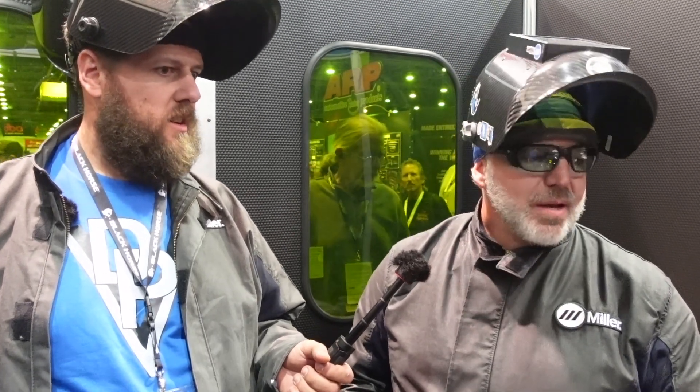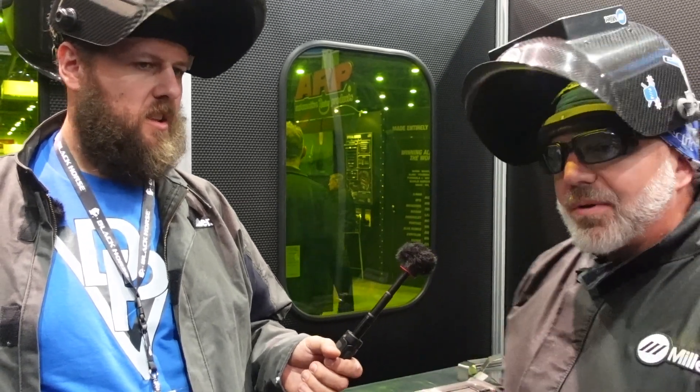We can spot weld with it, we can autogenous weld — which is welding with no filler — we can use filler material, and we can weld anything you do with TIG or MIG: mild steel, aluminum, stainless steel, Inconel, and titanium. Whatever you can do, we can do it better. And we can also clean with it — a secondary purpose, cleaning up to 15 millimeters wide. Today we're going to spot weld, wire weld, and clean.